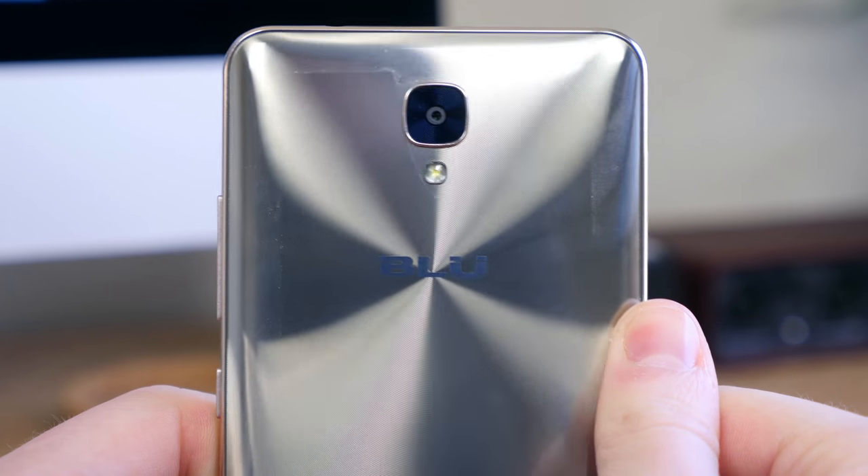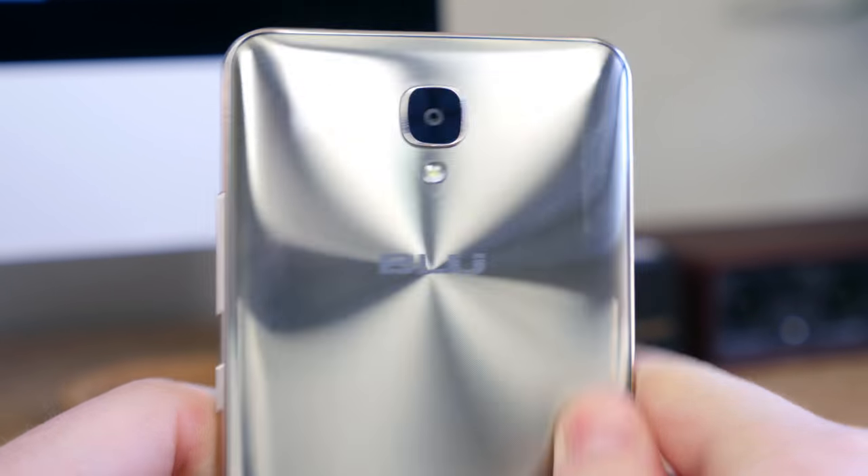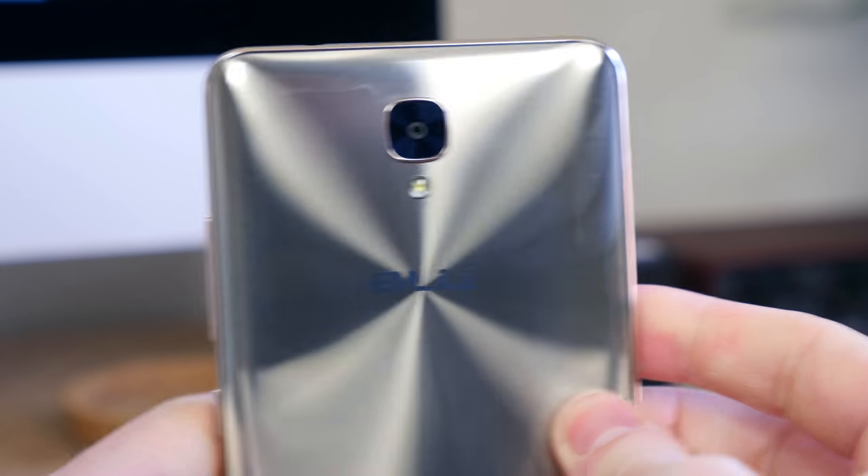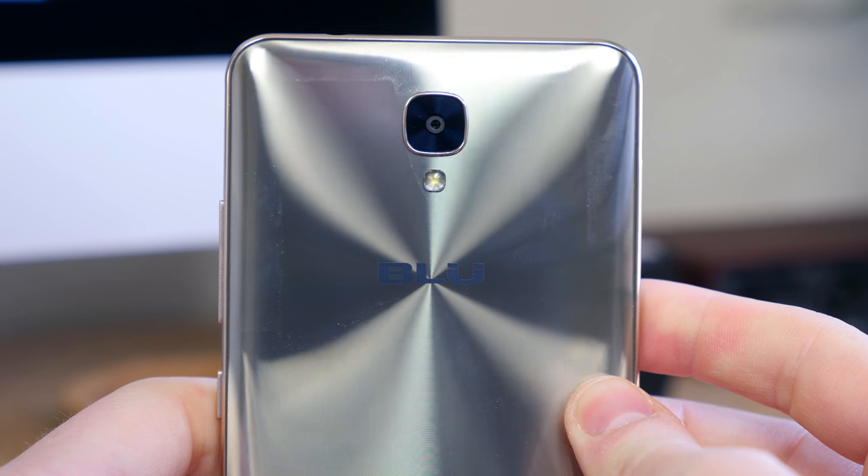Not gonna lie — it does feel a little slimy in the hands but it doesn't feel too terribly slippery, though it's really going to depend on how bone dry your hands are. The drier they are, the more slippery the phone will be.